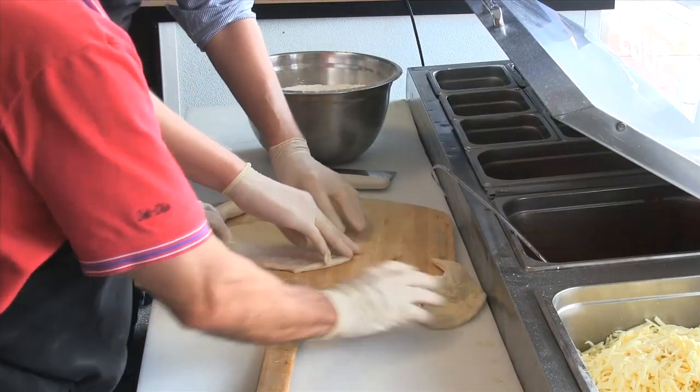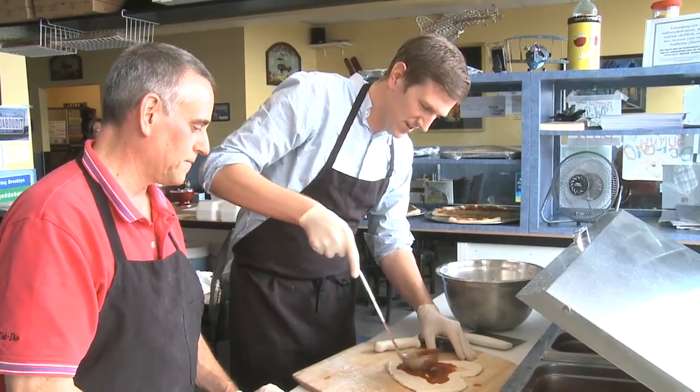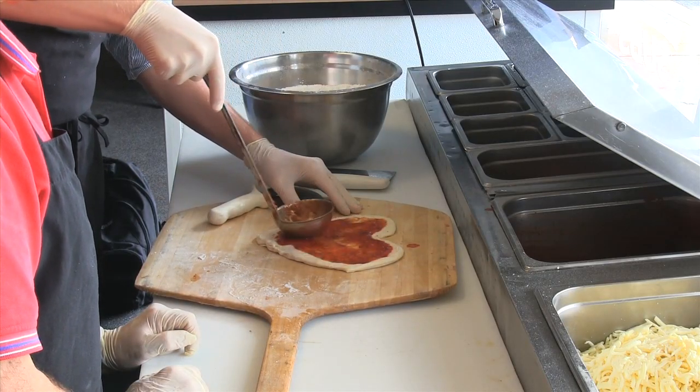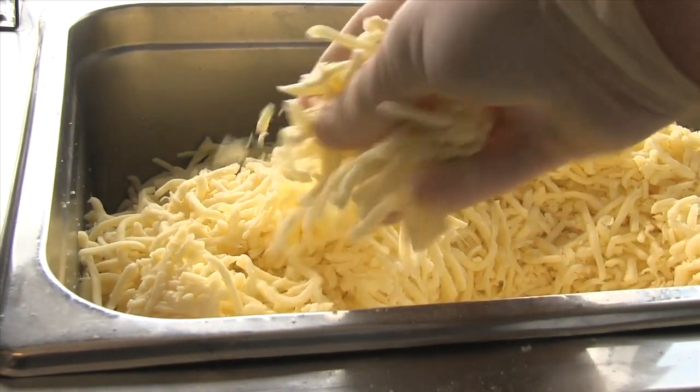Typically it's boyfriends and husbands buying the heart-shaped pizzas, but there have been some creative pie proposals. Somebody proposed to prom here and she said yes.